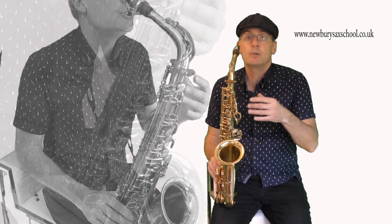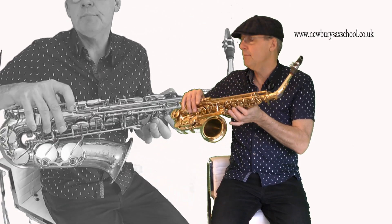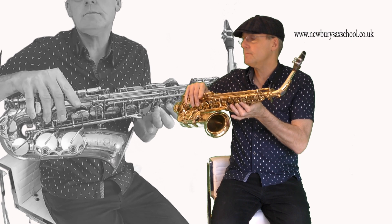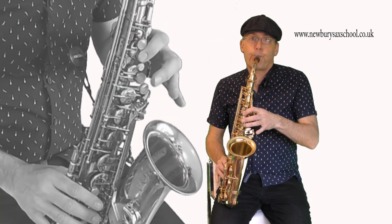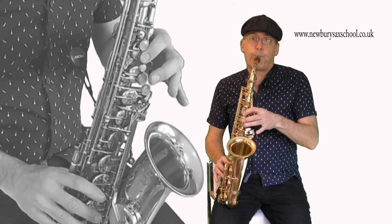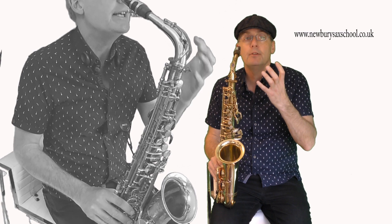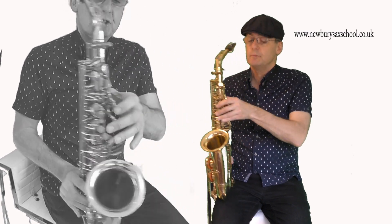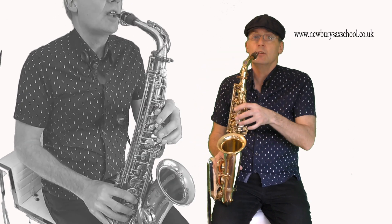That's a lot trickier because you have to coordinate both hands - the A finger and the B flat finger. The higher up you go, the easier it gets. C sharp to D uses C sharp with the thumb on and the D palm key up here.